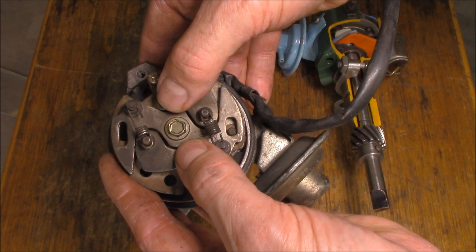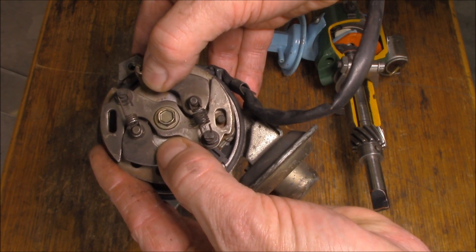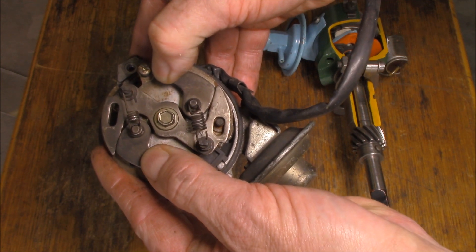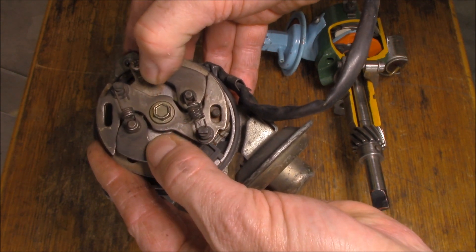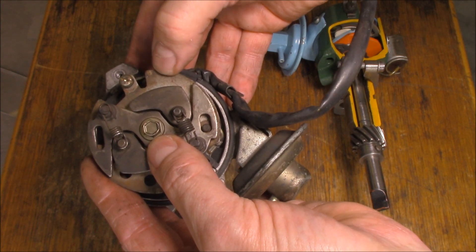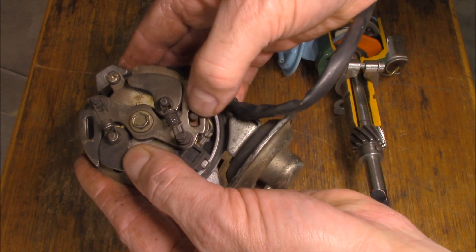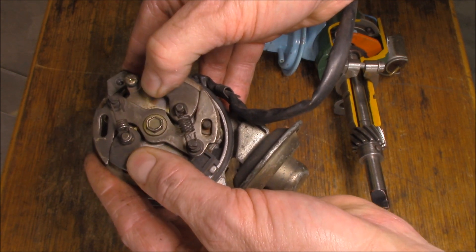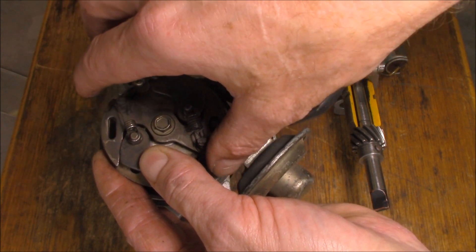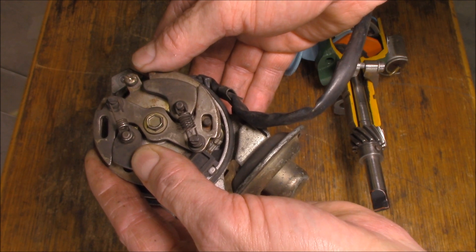Here's an example of what it looks like underneath - a set of weights. These two centrifugal weights get thrown out as the shaft spins faster and faster, and in turn, as you can see, turn this shaft in comparison to the outer plate - see it move. You can see it moving along this slot here as well. What that does is change the plate positions - it changes when the points open and therefore changes our ignition timing.